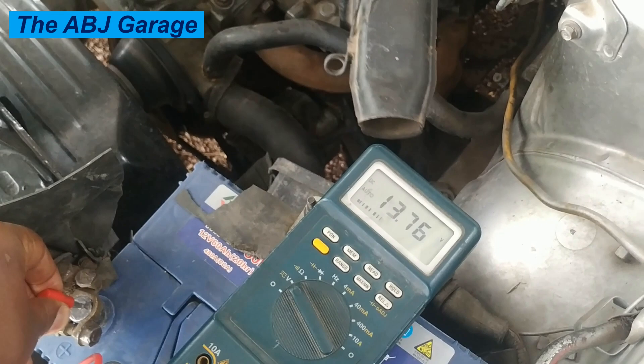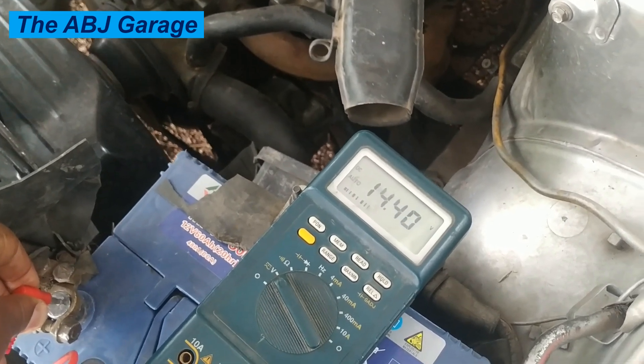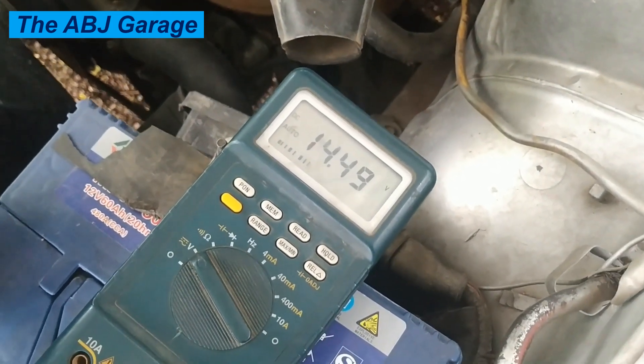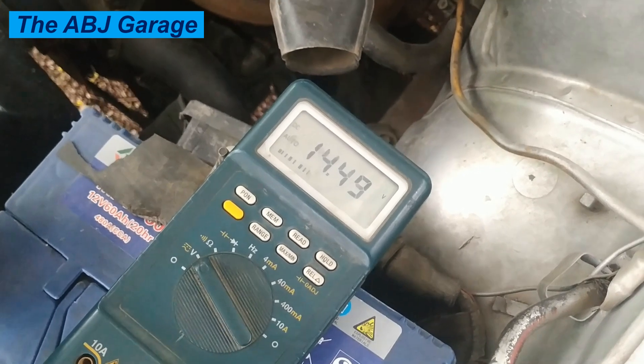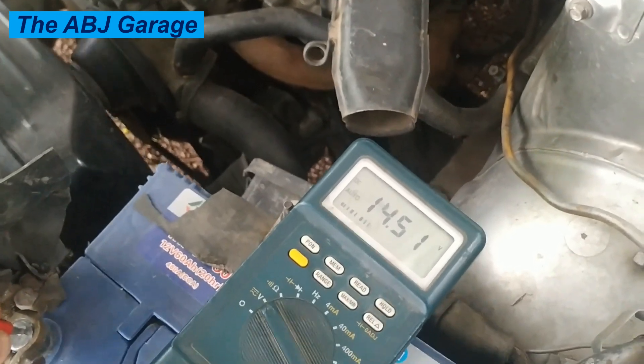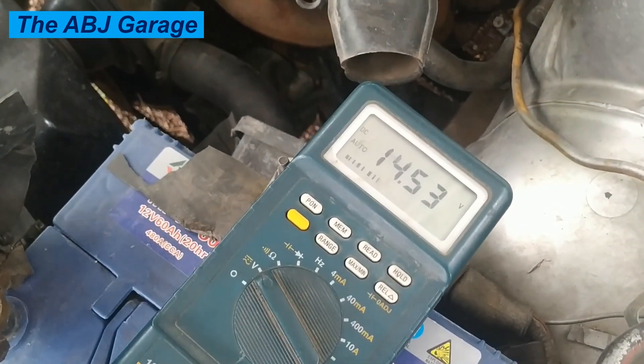There are different indicators that will tell you if the charging system is working or not. One of them is the charge warning light on your dashboard. When you turn the ignition switch on, the charge warning light will be illuminated, and as soon as the engine is started, it should go off.